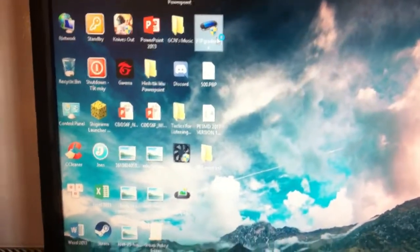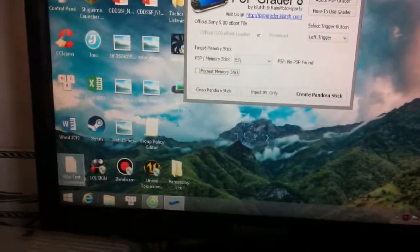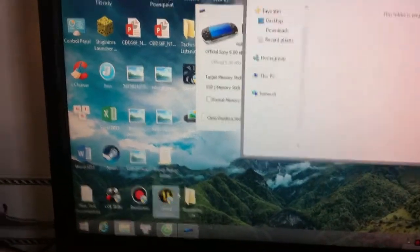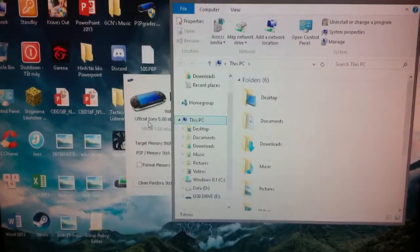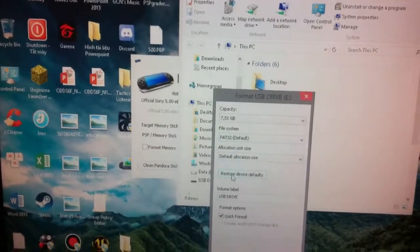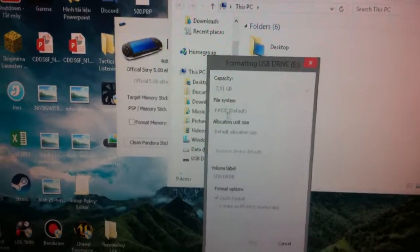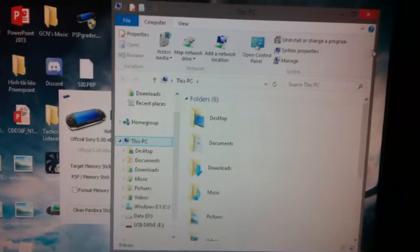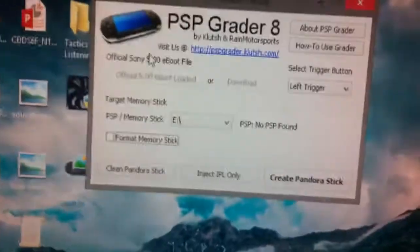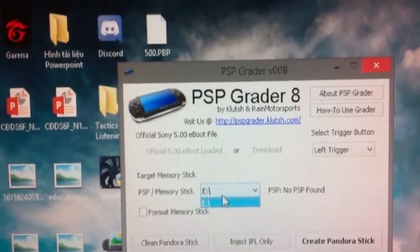Open the PSP Reader. First, you need to format your memory stick. Right-click, click Format, Restore, Divide Defaults, and Start. Once it's done, close it. The PSP memory stick is shown as drive E.